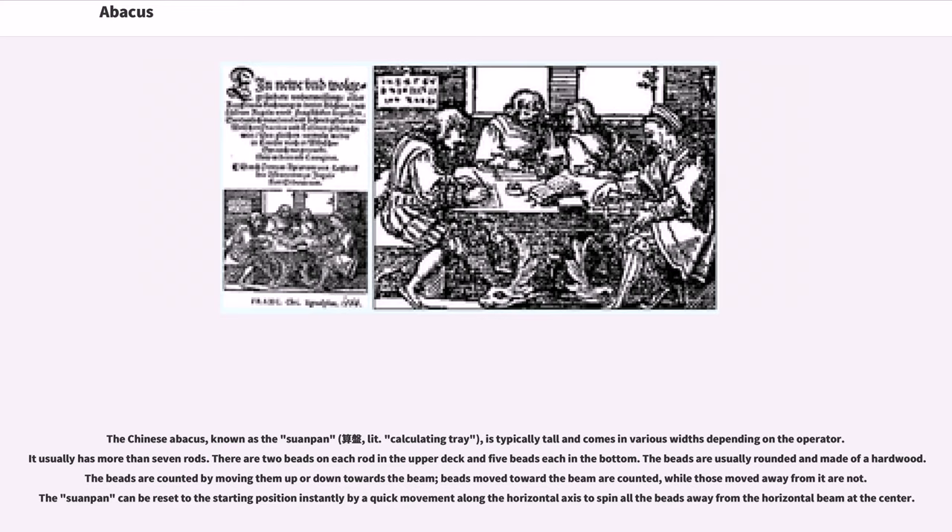The Chinese abacus, known as the Suanpan, meaning calculating tray, is typically tall and comes in various widths depending on the operator. It usually has more than seven rods. There are two beads on each rod in the upper deck and five beads each in the bottom. The beads are usually rounded and made of hardwood. The beads are counted by moving them up or down towards the beam; beads moved toward the beam are counted, while those moved away from it are not. The Suanpan can be reset to the starting position instantly by a quick movement along the horizontal axis.